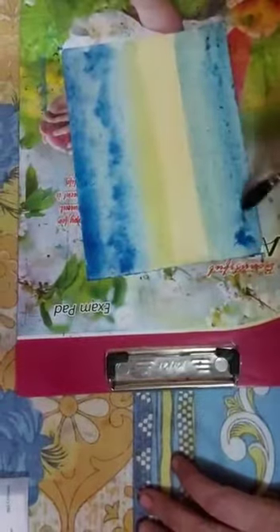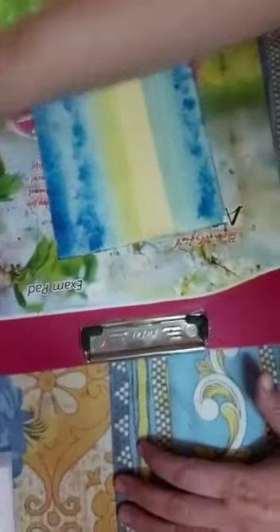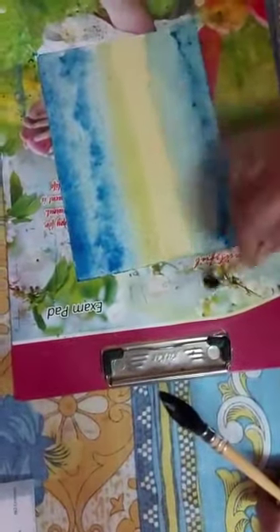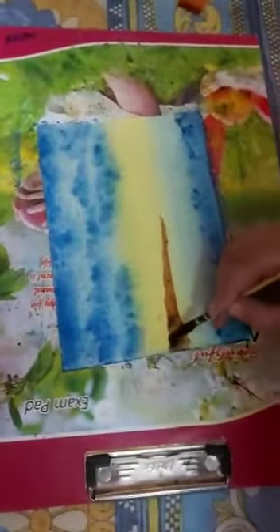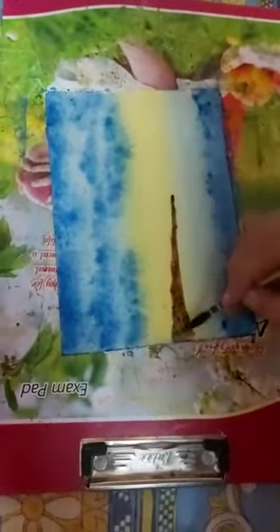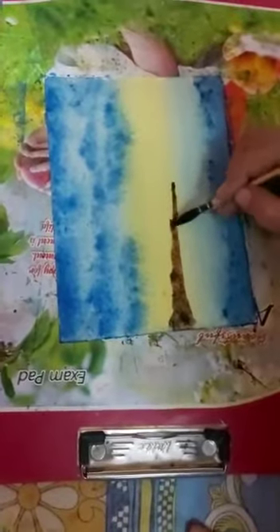Then we will apply some dark blue color for the water. We will make a black color in the ocean, and then we will clean the brush and clean it up.